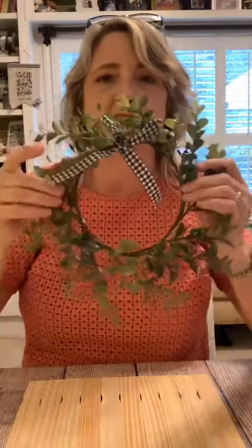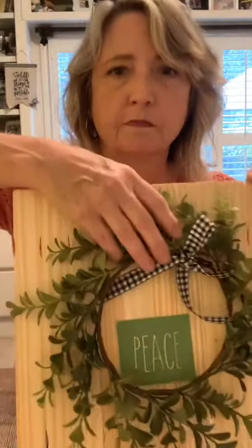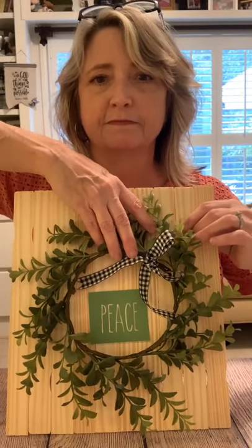You can get these little wreaths everywhere — this one came from Target's dollar spot. You could put it on your little paint stir stick sign and use one of the stencils, like this one that says 'peace,' and stick it on there. That would be a really cute three-dimensional idea. But that's not what we're going to do today.